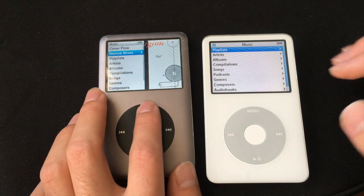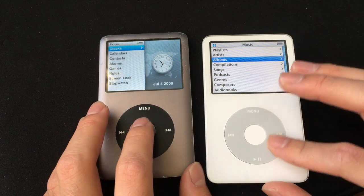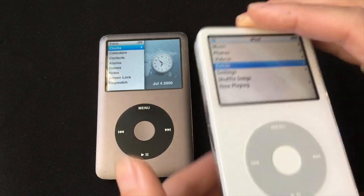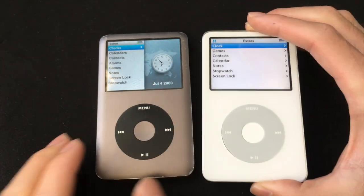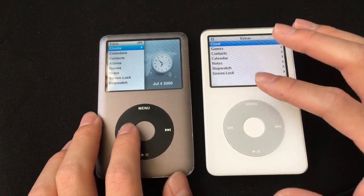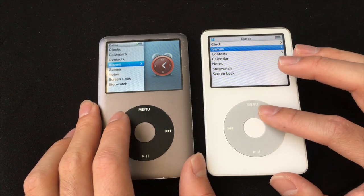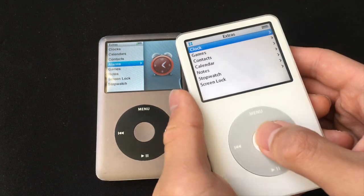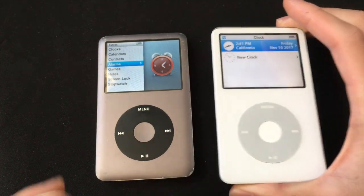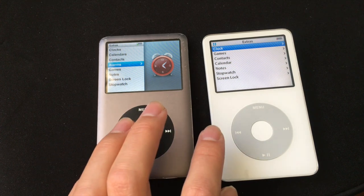Another difference is that the 7th gen has an alarm clock, but the 5.5 does not. If we go to Extras on the 7th gen, you can see there's an alarm. On the 5.5, even if we go to the clock app, there's no alarm — it's just used to set different time zones. So you can use the 7th gen as an alarm clock, but you cannot use the 5.5.